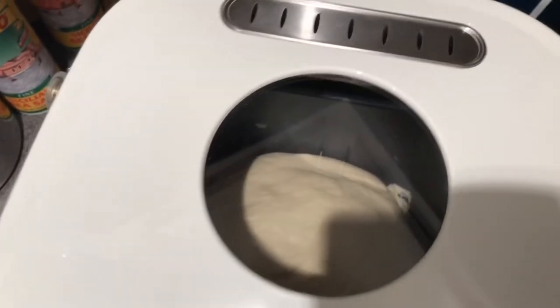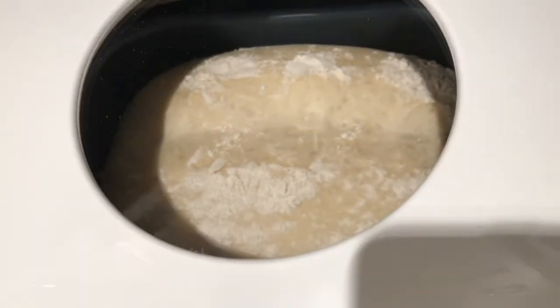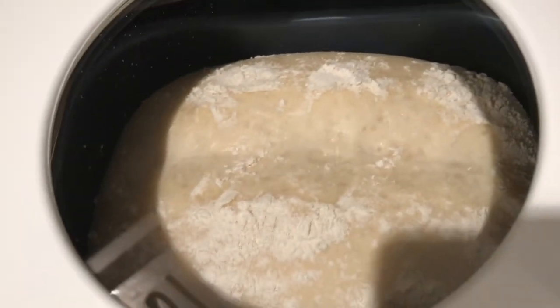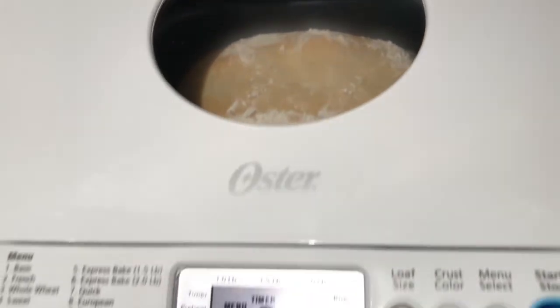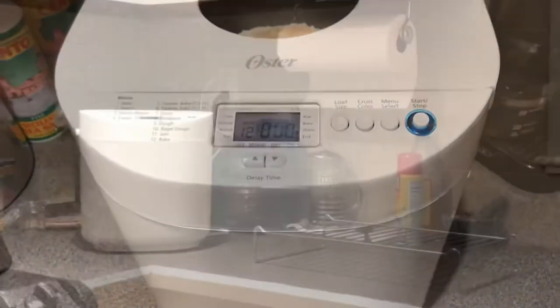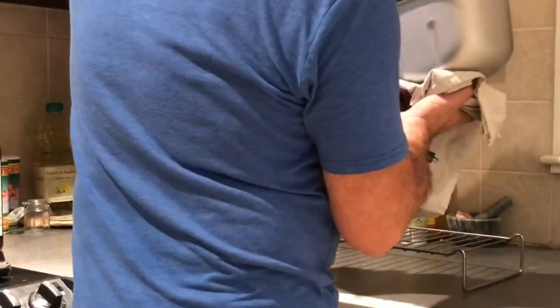One thing I didn't show is that I took the dough out, removed the dough hook, cut a slit in the top, and sprinkled some flour — you can see it there. And here it is baking.